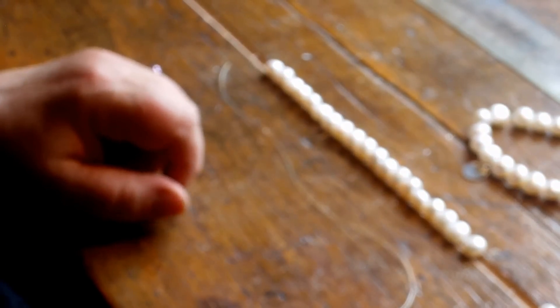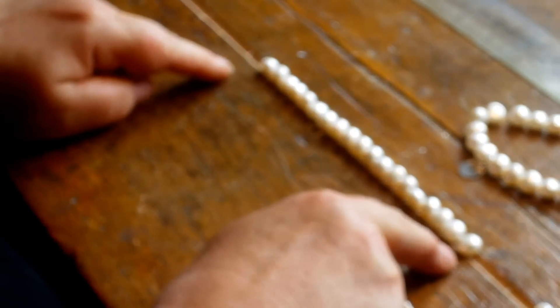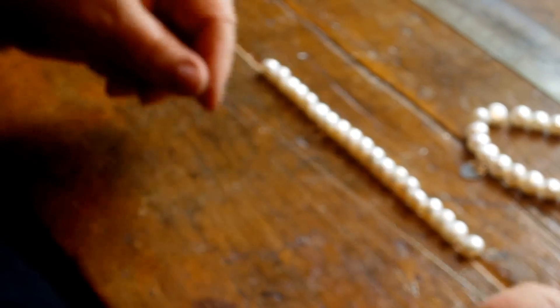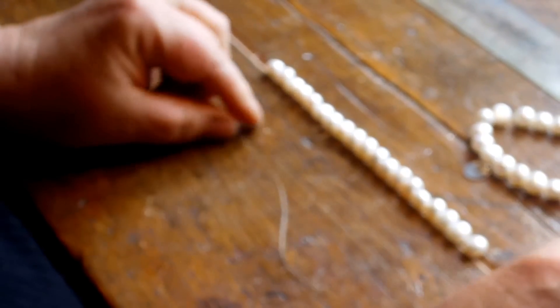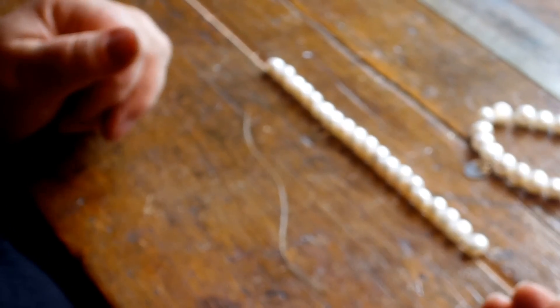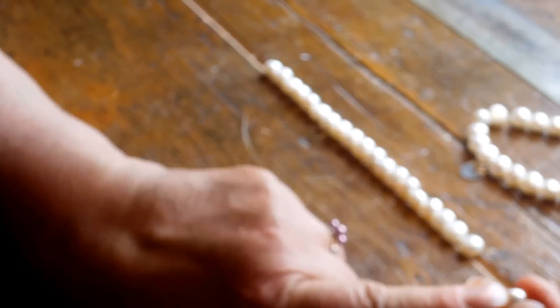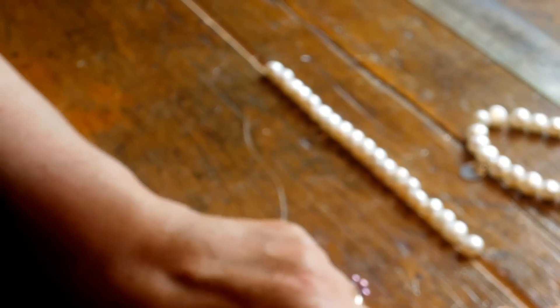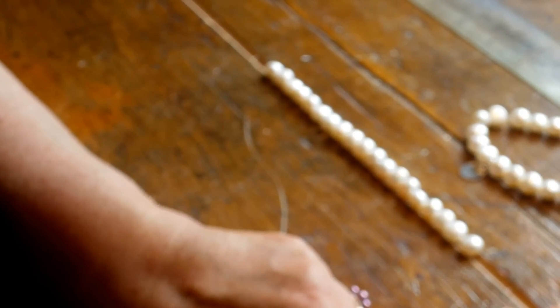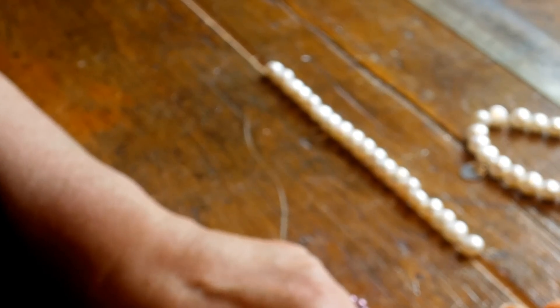In the kit that we're going to show you how to make, you get pearls, you get your strip of stretchy elastic, and you get one set-aside pearl. When you look at that you'll see that it's got one side of the drill hole drilled out to a very large hole, and that is so that you can hide the finishing knot in there to make a very nice tidy end result.